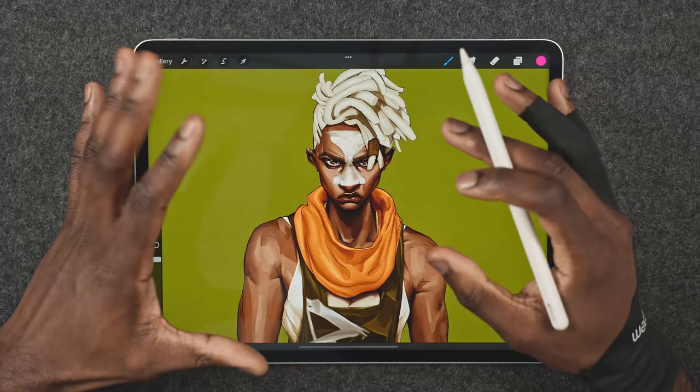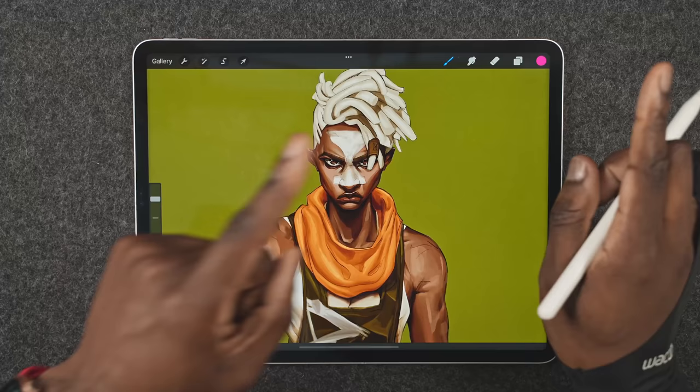You can find my brush pack on Gumroad — link in the description. There'll be a little card here, and they'll probably be in the comments as well.